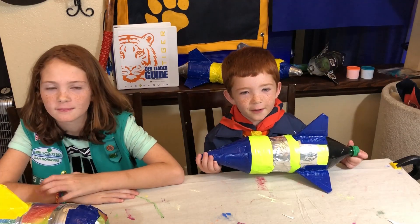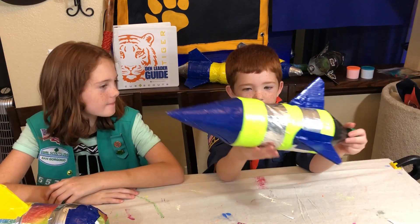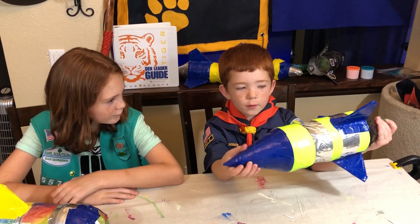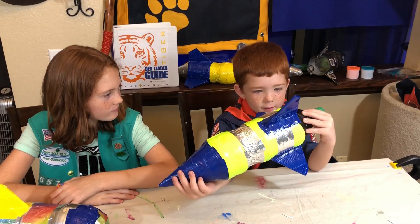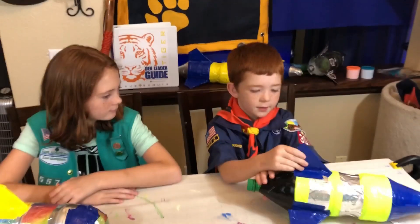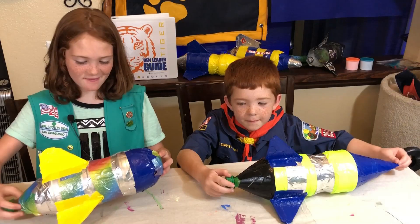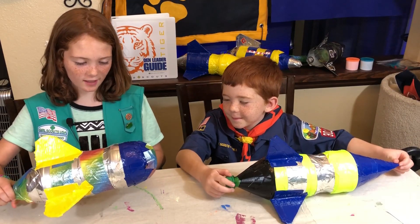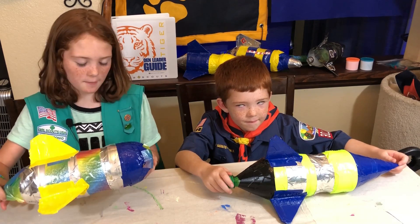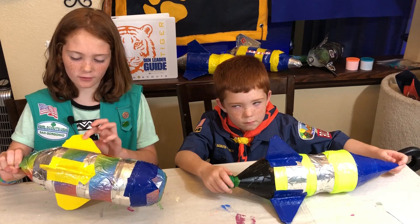I built my rocket. I used some green tape and then silver to make stripes. I put the cone blue, the bottom black, and then I put on pointy fins and made them blue because I wanted to — and that's pretty much our rocket. I made the rocket with silver tape and added rainbow stripes on it with blue at the end, and I made like a bullet-shaped nose. I also made rounded fins with yellow tape.